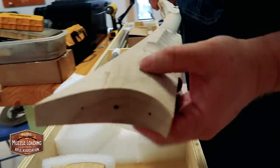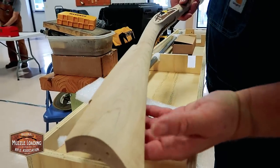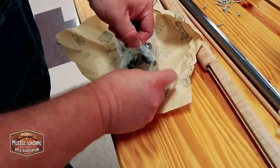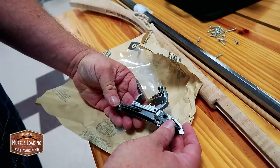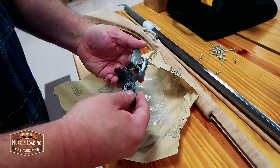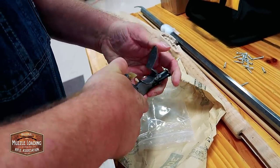This is spalting. Very nice. And which lock is that? I don't know actually, I wish I did. It's the one that comes with the Southern Mountain kit.